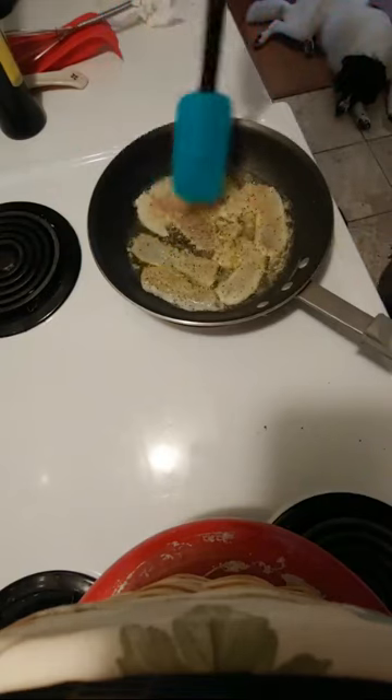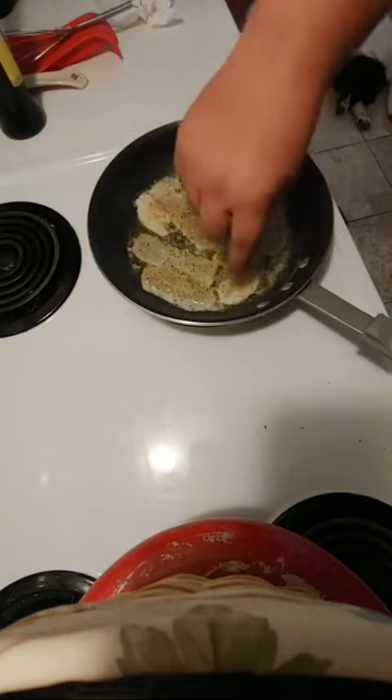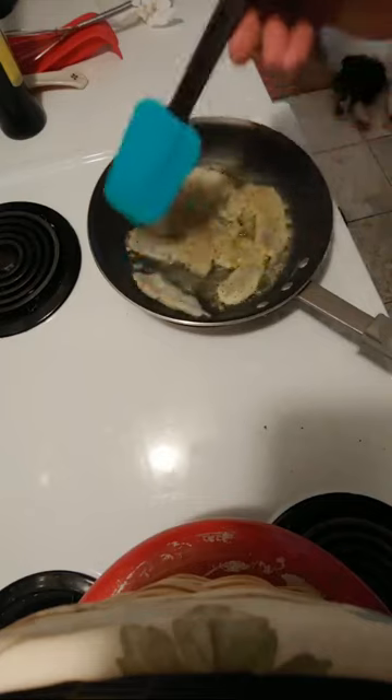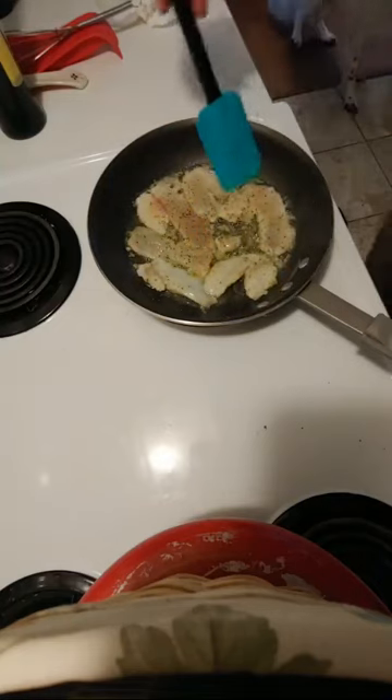All right, time to flip. You can actually look and see the white along the bottom — that means that it's cooked halfway. Time to flip. Look at that white meat.